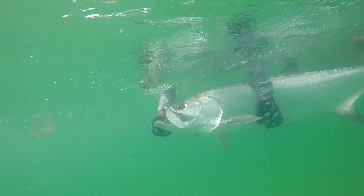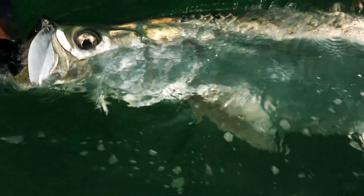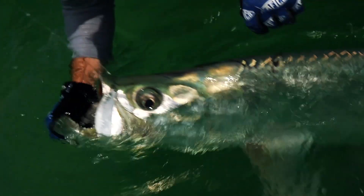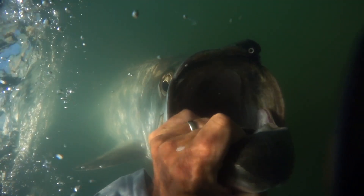When reviving a fish, be sure the water passes over the gills from front to back. Move the tarpon forward, or hold it upright in the water, allowing it to pump water through its gills.